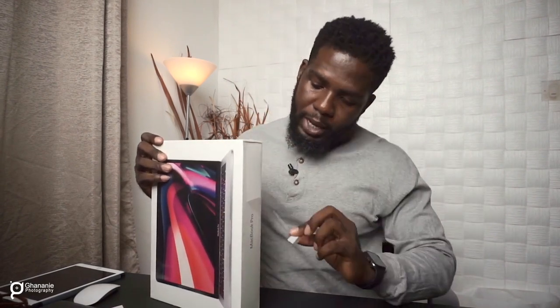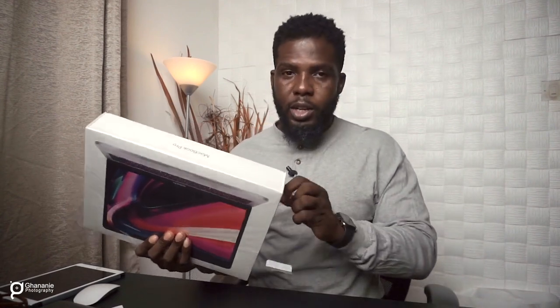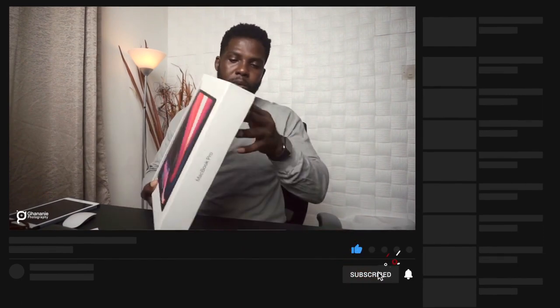Let's go straight ahead and peel this off. Over here you see a mark with an arrow pointing down, so you just hold this and pull it down — it makes it easier, unlike other stuff where you need a knife or something sharp to take it off. Apple made this one easier for us.